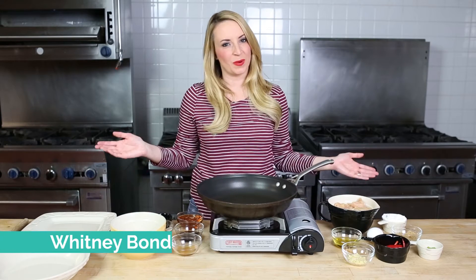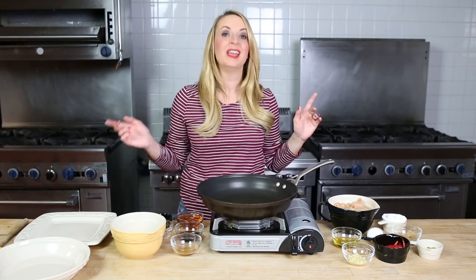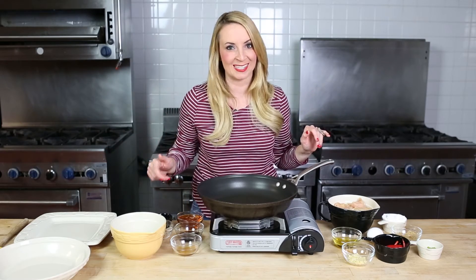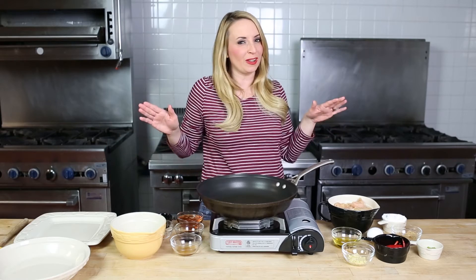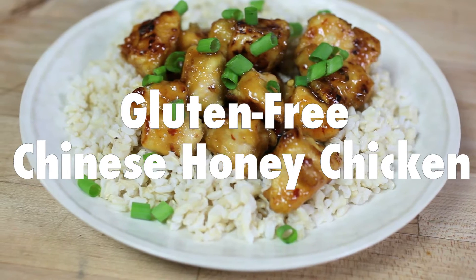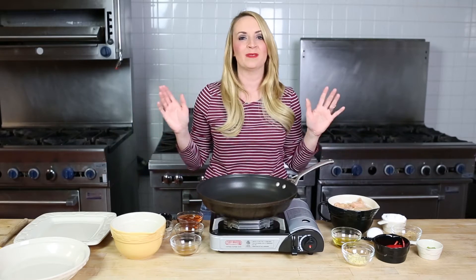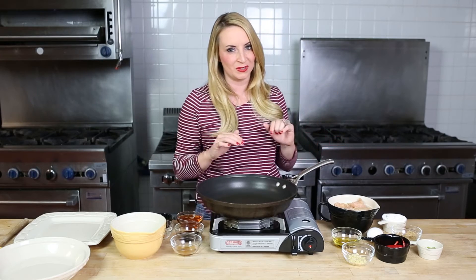I'm Whitney Bond and this is 29 Minute Meals, the web series where I'll show you how to make a delicious recipe in 29 minutes or less. On today's episode, I'm cooking up a scrumptious gluten-free Chinese honey chicken. This is one of the most popular recipes on my food blog, WhitneyBond.com, and I'm so excited to share it with all of you today.